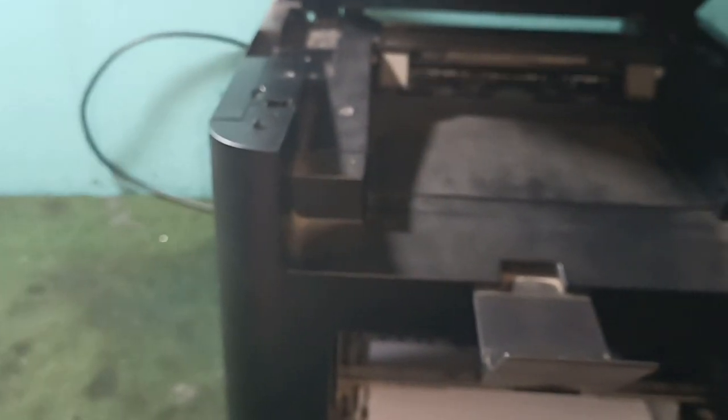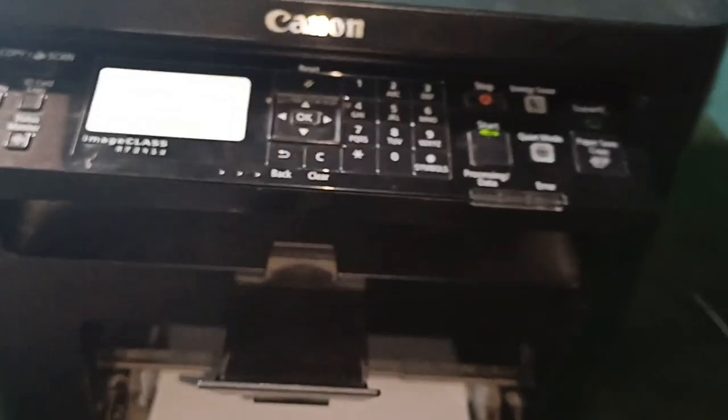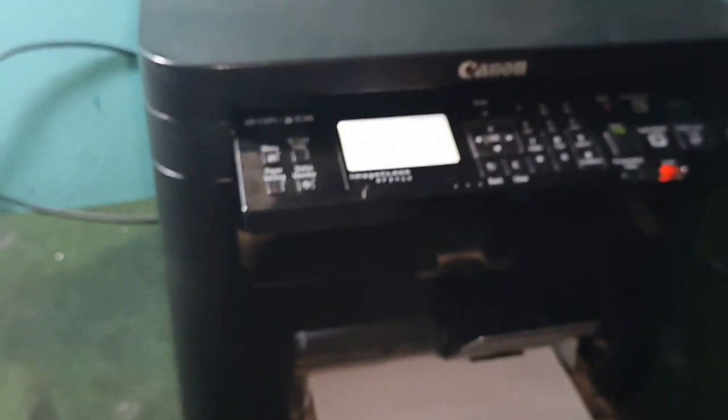We are going to make a paper print. I am not going to be able to put it in my own paper. I am going to test it.